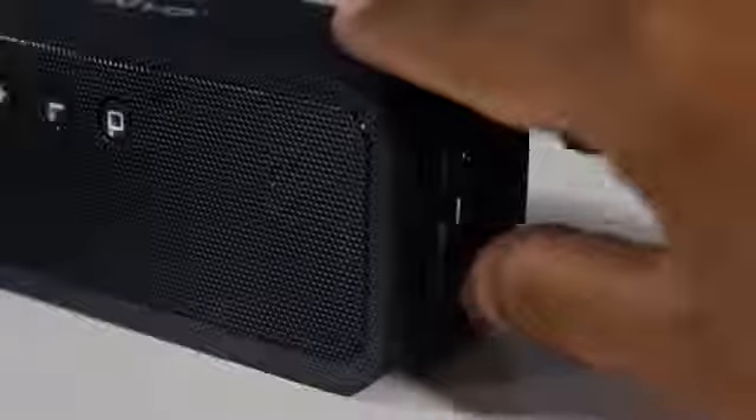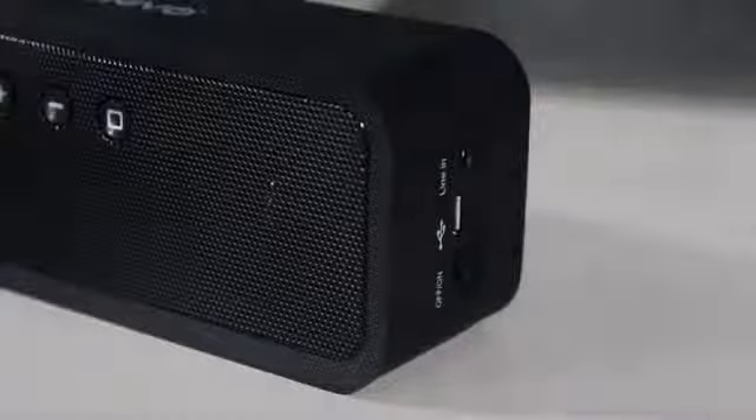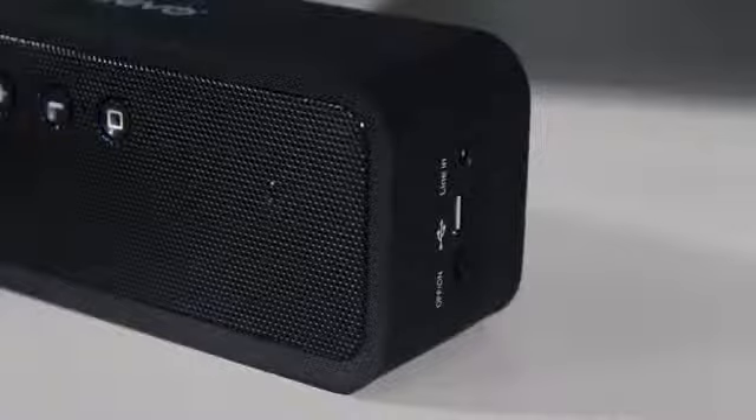Some other cool things: when you turn it on and off you get a beeping sound as well as an LED light which you'll find on top of the buttons.